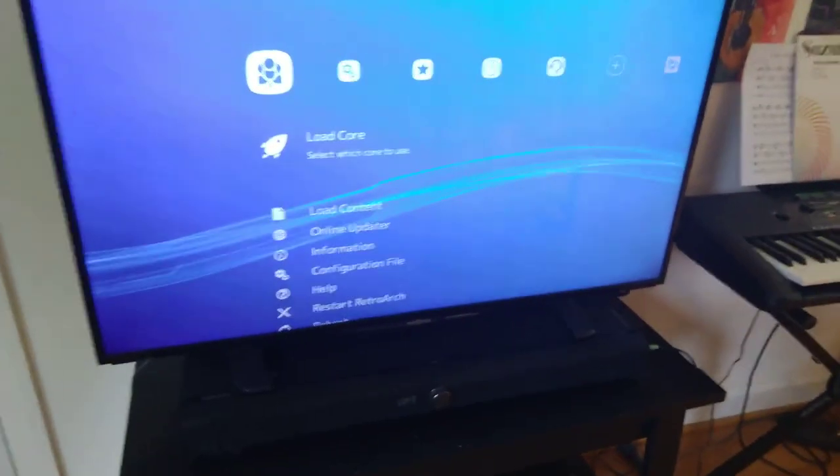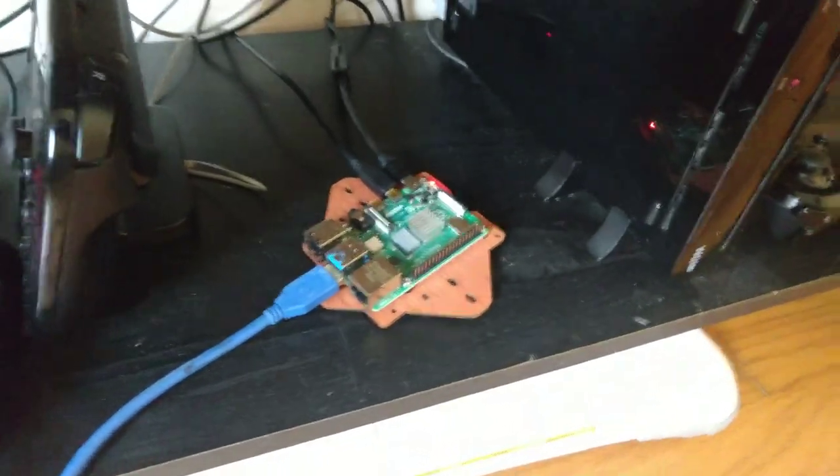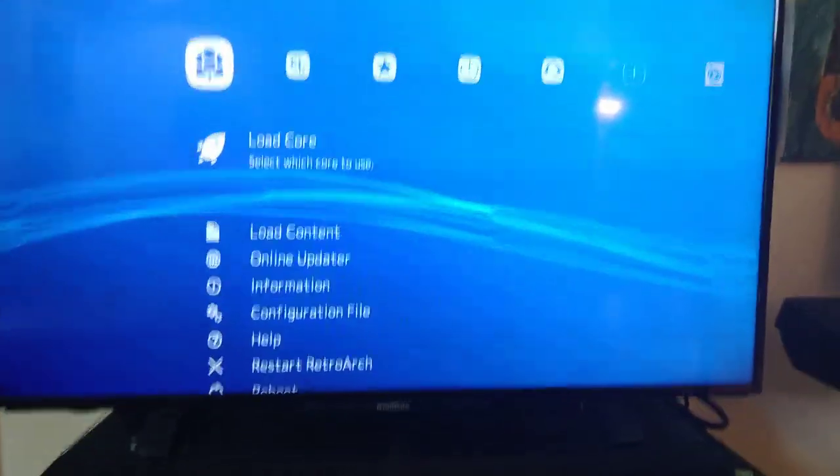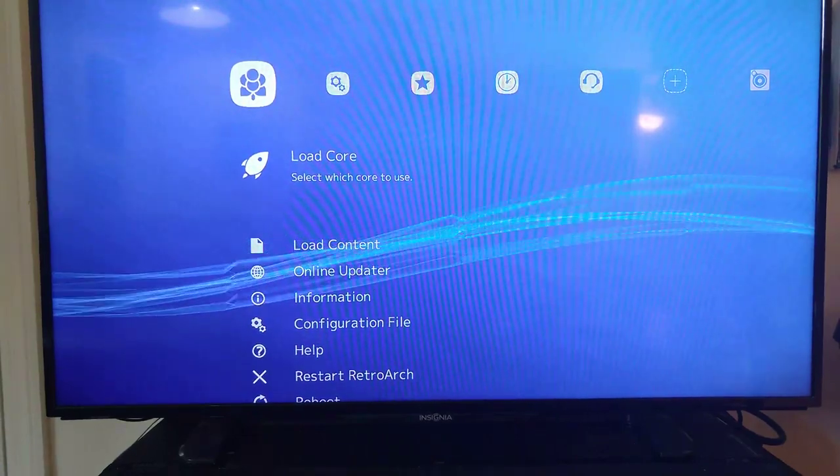Hey, what's going on? It's Scott here and this is a Raspberry Pi 4. It just came out recently and I'm going to try to show you.